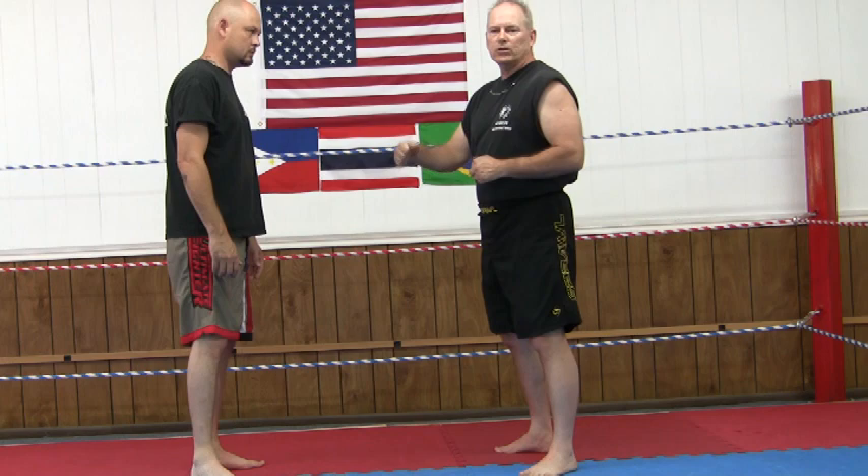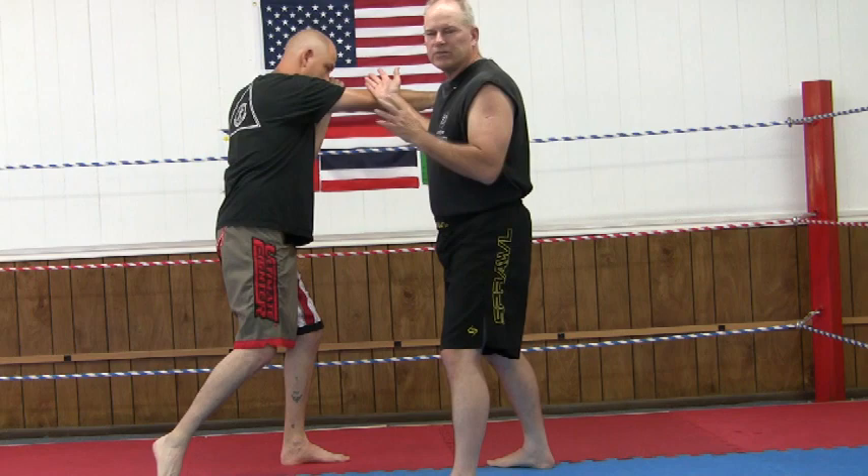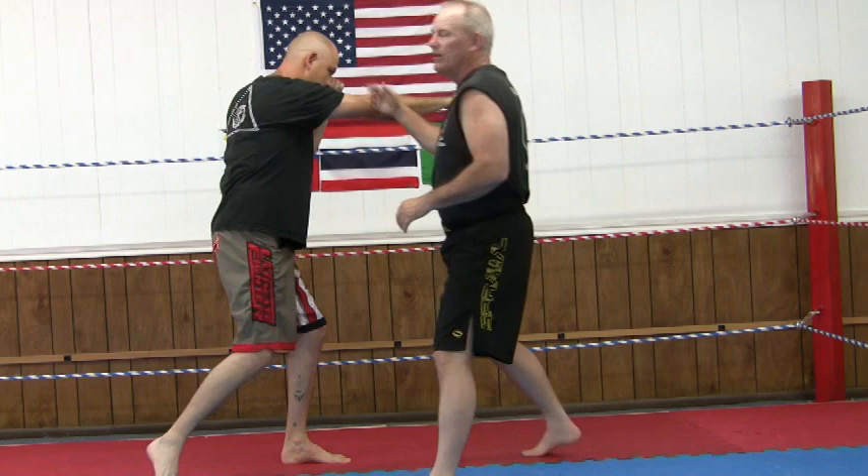When we're standing, he's going to throw three straight punches and then a hooking-type punch. On the first punch, when he punches, I'm trying to stay to the outside, away from his second hand.